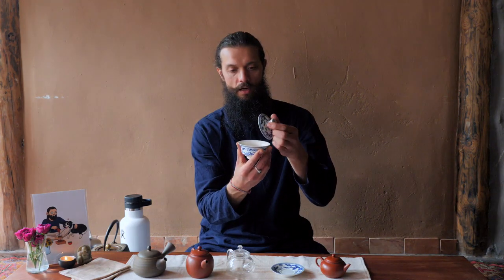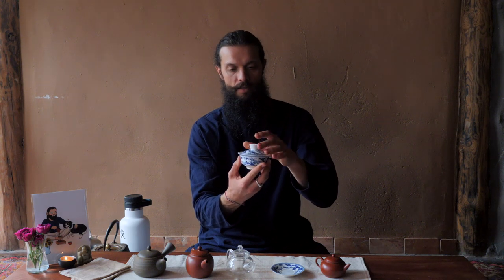Whereas with porcelain, you can brew scented teas like white teas and oolongs in it, because it's not going to absorb the flavors from those teas. Therefore, it doesn't matter over time that you've brewed scented teas in it. I can brew those teas in this and also brew Liubao in this, and since it's not absorbing, it's not going to affect any of those teas over time.